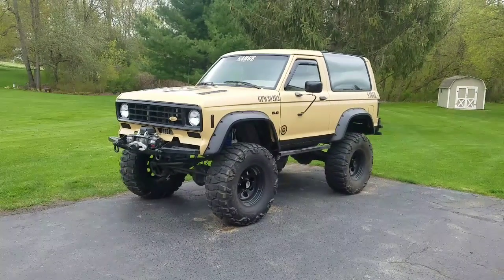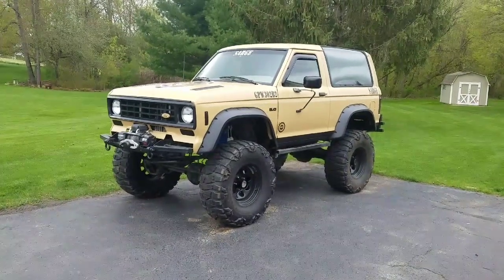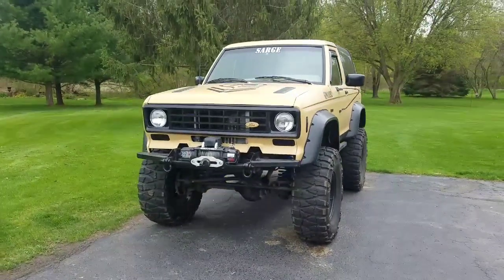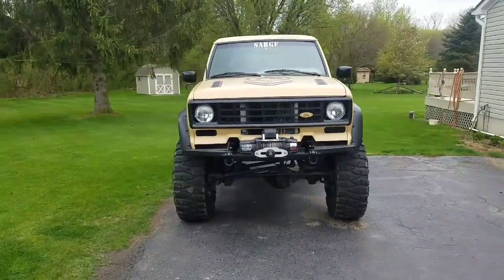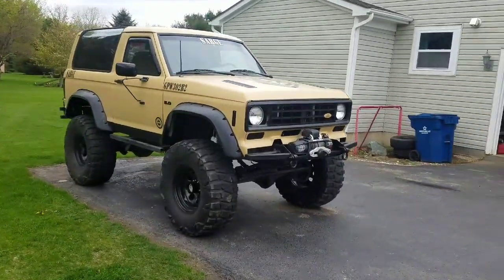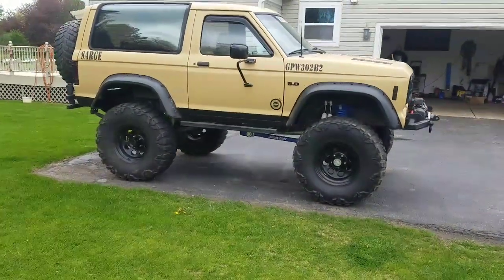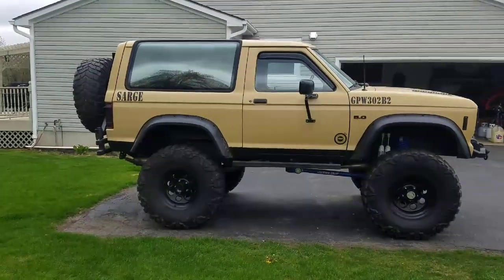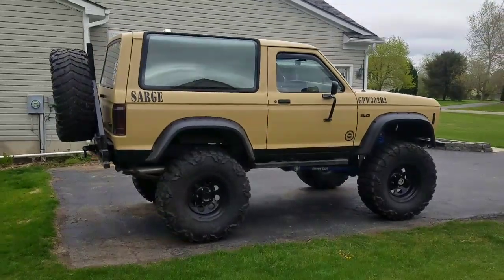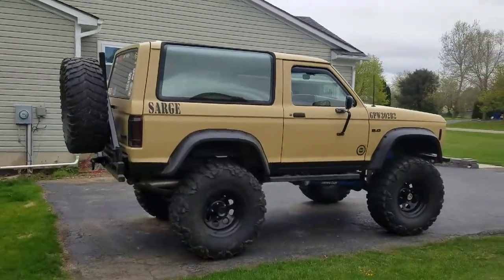I bought this about four and a half to five years ago. It's a 1990 two-tone tan and brown, bone stock. I was lucky enough to have one that was produced with its factory Dana 35 in it, so that was cool. It had 3.73 gears, auto hubs, electronic transfer case, 2.9 V6, and an automatic transmission.